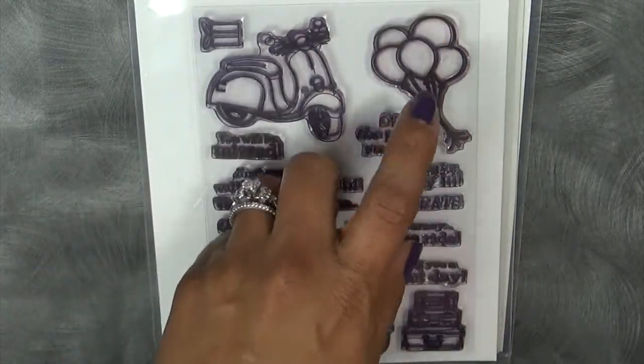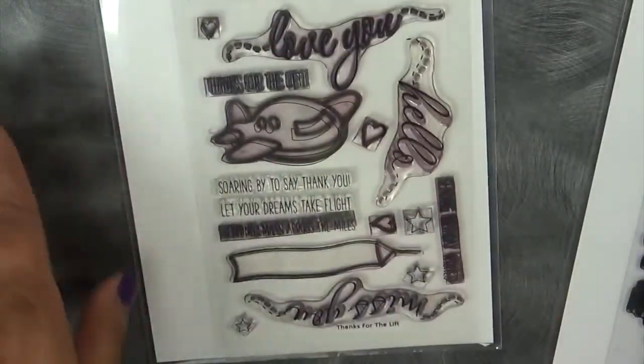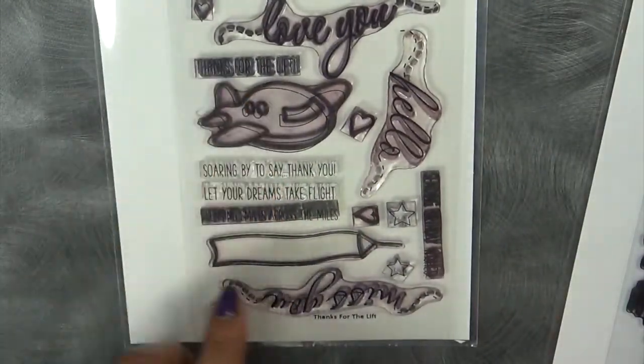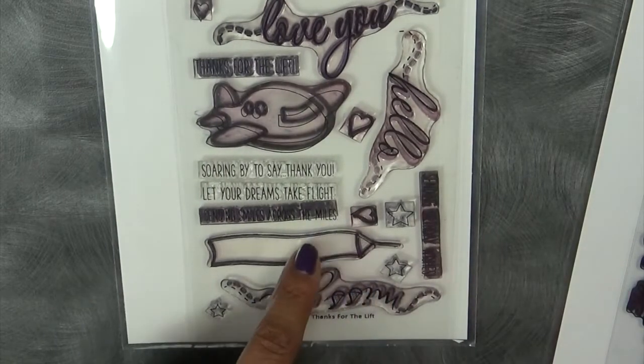The Adventure Begins — from this set I went ahead and used those balloons. And then we used 'Thanks for the Lift' — we used the little airplane. And 'Sending Birthday Wishes' along with the little banner.